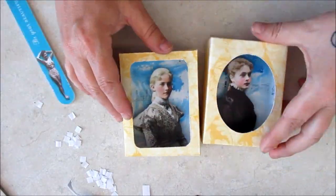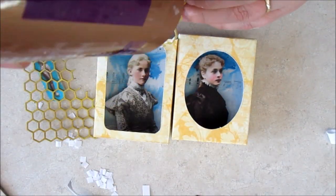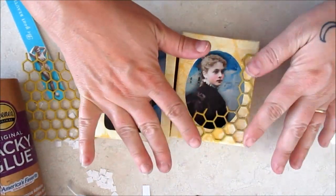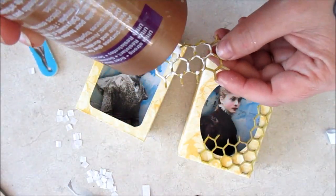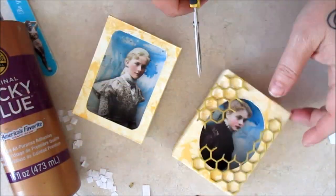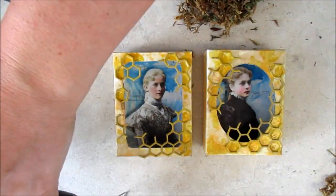Pieces of the painted honeycomb are added to the box exterior. Hot glue and a pinch of moss, then a paper flower.